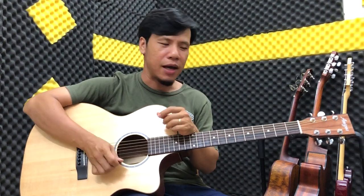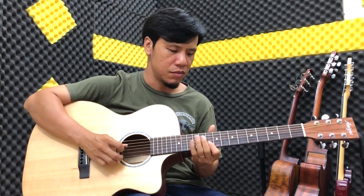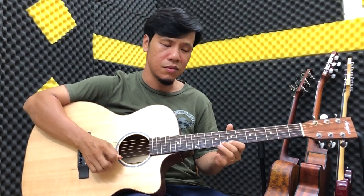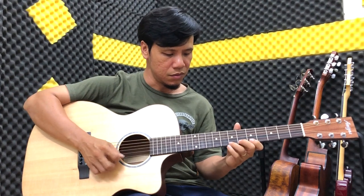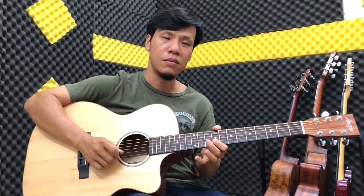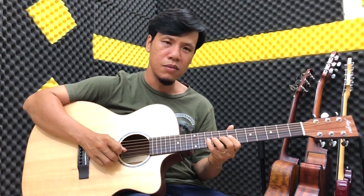Cái tiếng nó cũng rất là đã nha các bạn. Cái fret nó rất là mượt, mình đánh thử các bạn nghe để cảm nhận sự linh hoạt của cái cây đàn một chút.